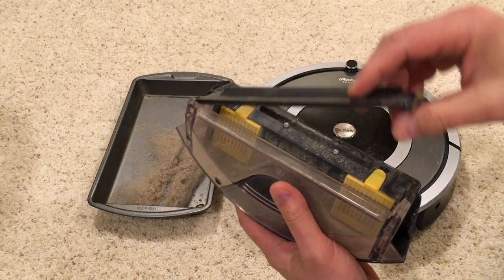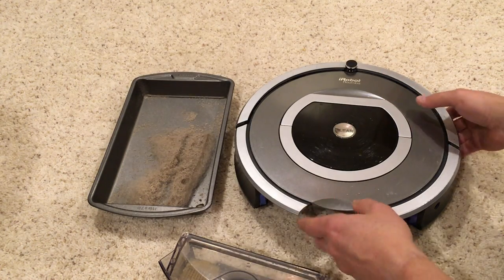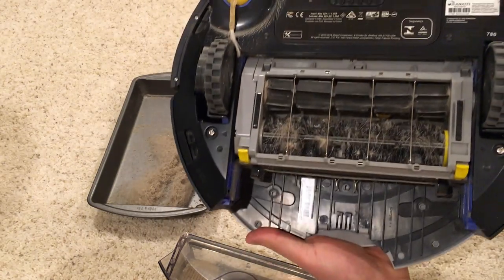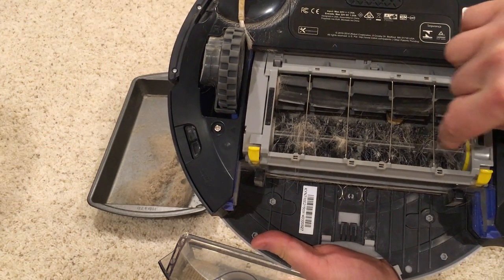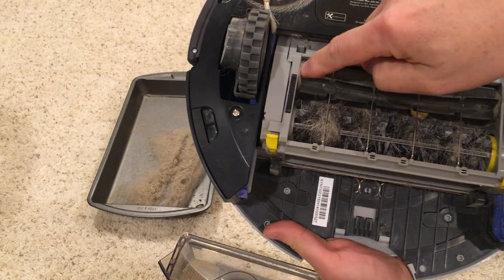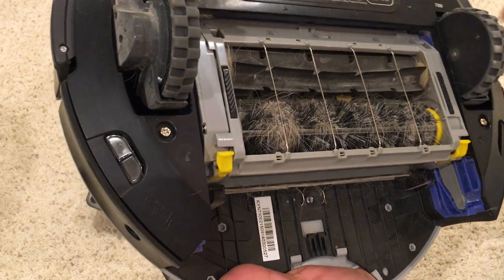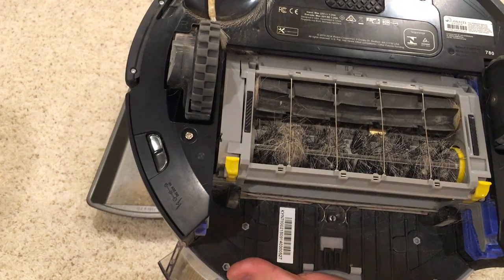You can see there's still some dust in here, but we usually just leave that in. Now, looking at the bottom of the Roomba, you notice this brush has a lot of hair and dirt in it. This little wiper also has a lot of hair accumulated in the corners. So all of that has to be taken apart and cleaned each day.